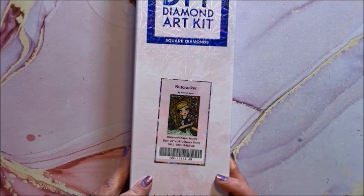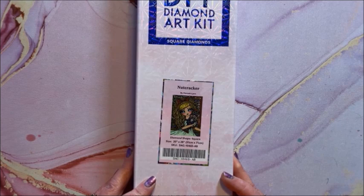Finally in this size we have Nutcracker — another great Christmas one. This is a square, 51 by 71.